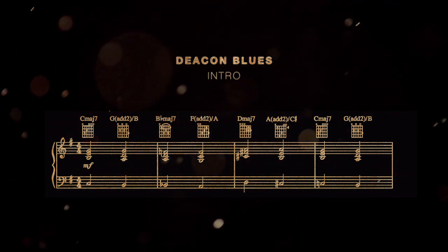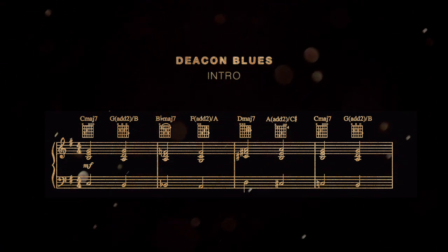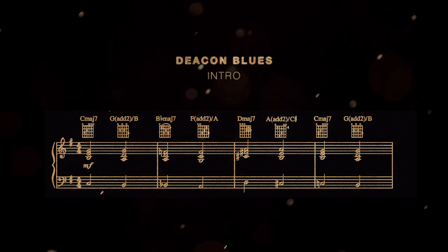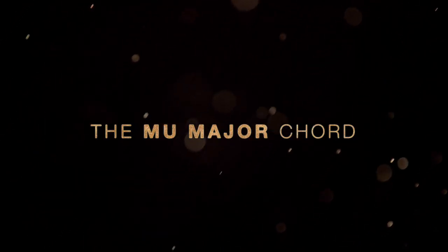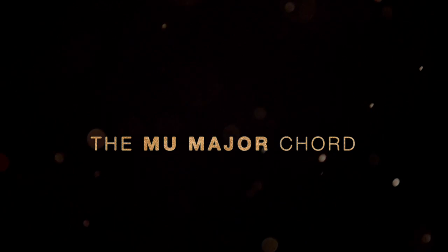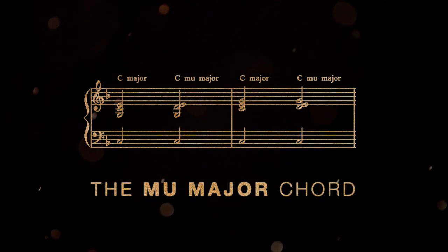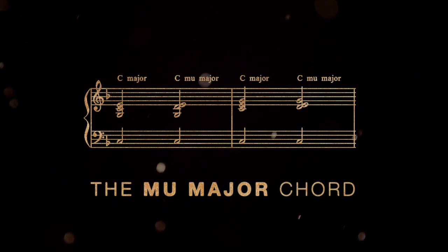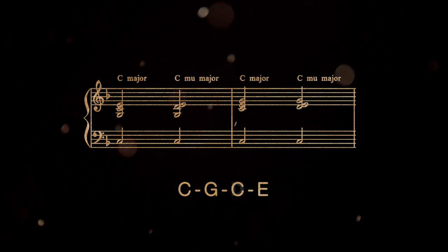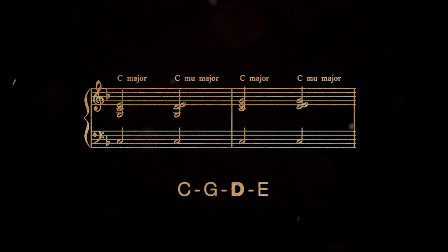That is one of the most recognizable intros in Steely Dan's whole discography, because it features a unique kind of chord that's become a defining feature of their music. It's called the Mu Major Chord — they called it that. It's a specific chord voicing that swaps a second degree note for a tonic note in a major chord. For example, if you take the C major chord C-G-C-E and you switch the second C for a D note, you've made a C Mu Major Chord.